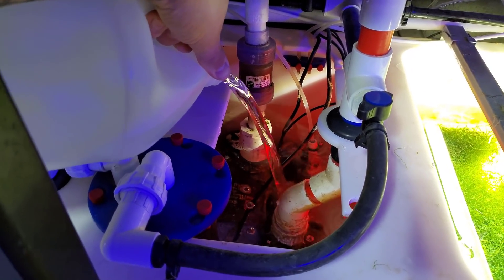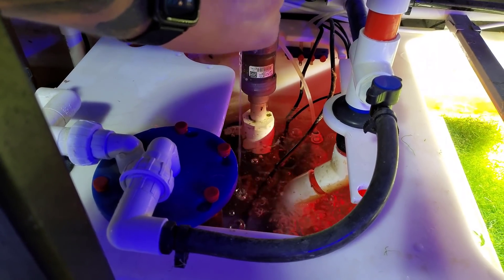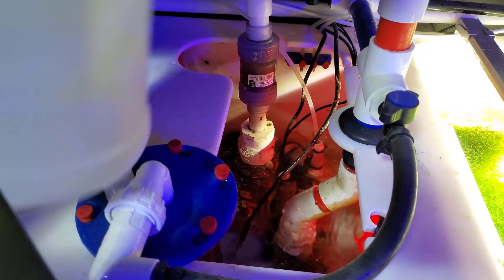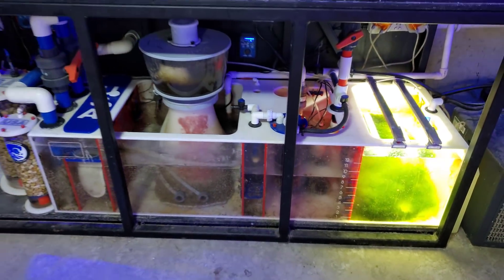And yeah, I'll give it about an hour, hour and a half, and then hit the Trident. I manually start it. We're at 11, so at 12 I'll go ahead and have it start and see where we're at. We'll be right back with that.